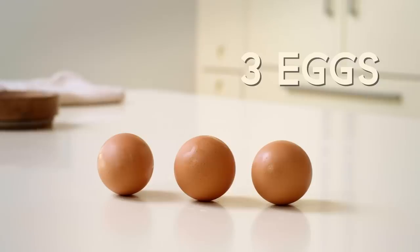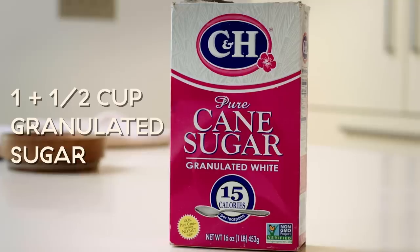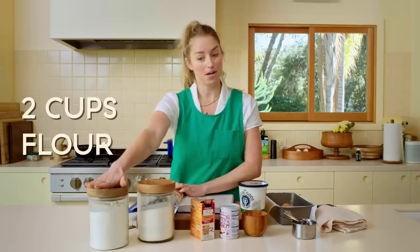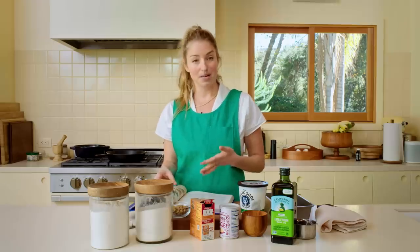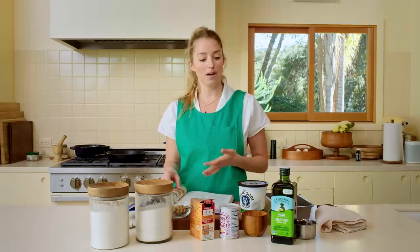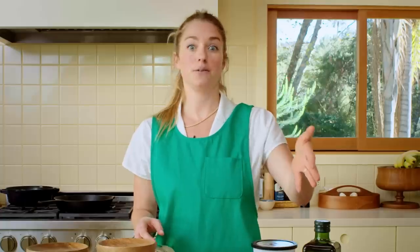The ingredients you'll need for this recipe: eggs, classic Greek yogurt, baking powder and soda, granulated sugar, flour, roasted pistachios, and olive oil — one of the main ingredients in this recipe. You want to make sure you're using the best olive oil because the flavor is really going to shine through in this cake.